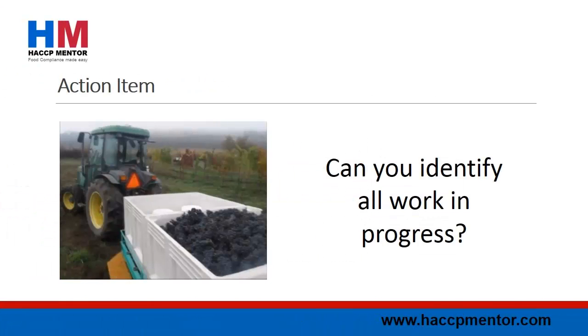Action of the Week: This episode's action item is to go and check that all work in progress has been suitably identified. You should be able to identify what the product is and also what the shelf life of that work in progress is.